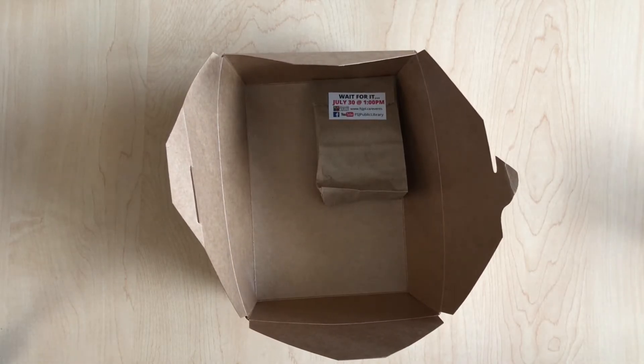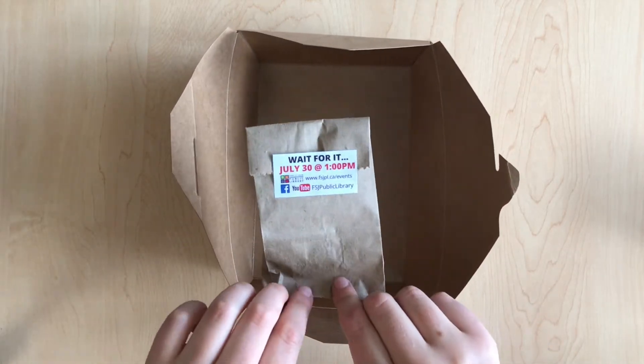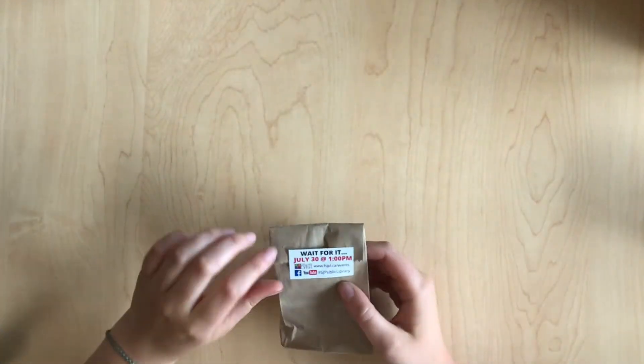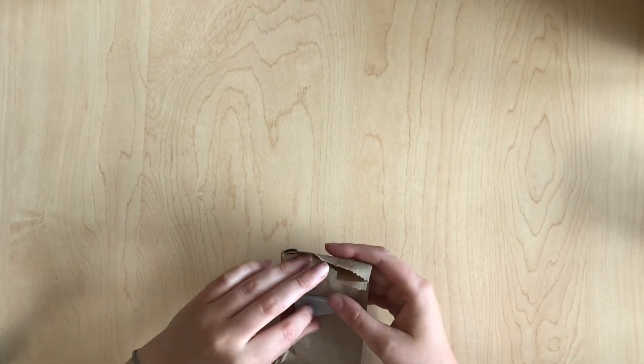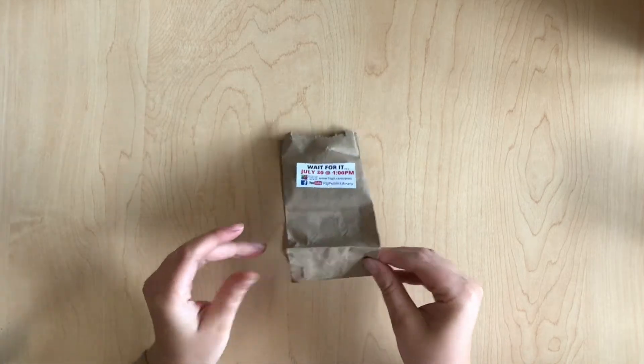Alright, so today we're gonna grab the last bag which is July 30th and we're gonna open it up. Ready? One, two, three, go!